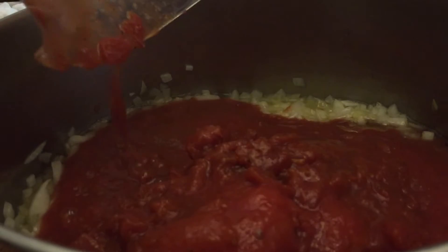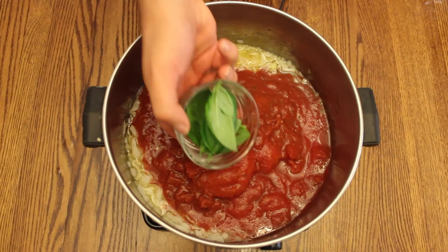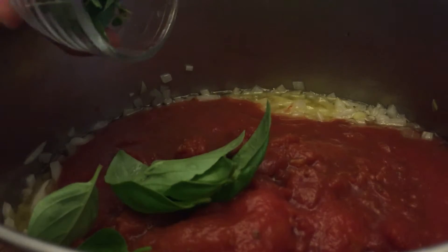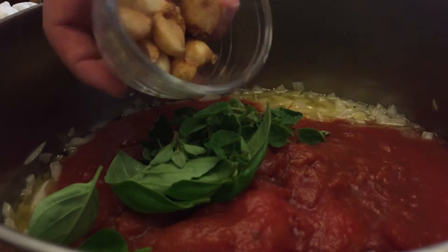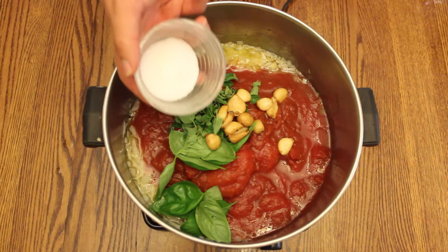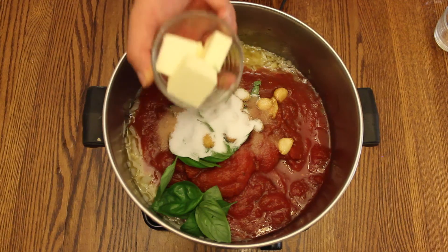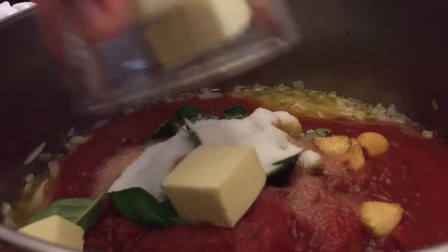Add one 32 ounce can of San Marzano tomatoes, fresh basil leaves, fresh oregano leaves, homemade roasted garlic, kosher salt, granulated sugar, and four tablespoons of unsalted butter.